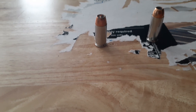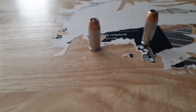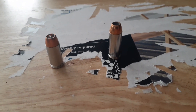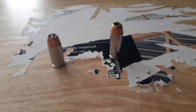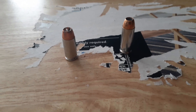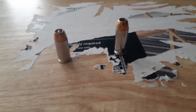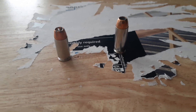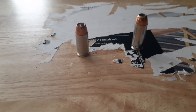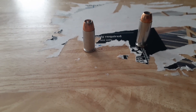Are there heavy-loaded 9 millimeter rounds that can equal it? Yeah, I think so. When we look at the 10 millimeter, now we're running a 180-grain bullet. This particular loading gives me between 1,200 and 1,250 feet per second out of the full-size Glock Model 20. That's 250 feet per second more with the same bullet weight — that's a big improvement.